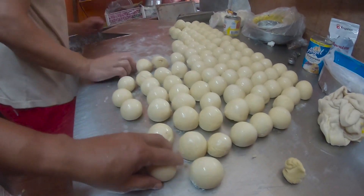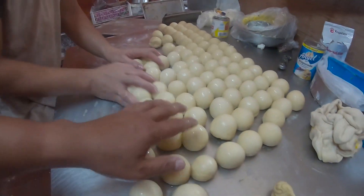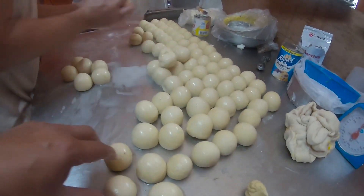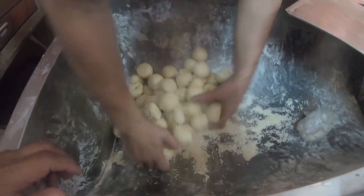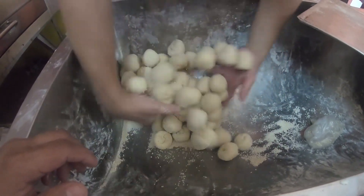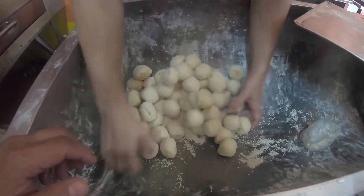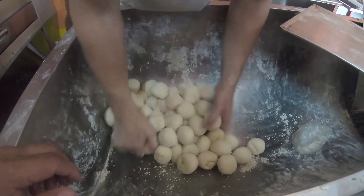Siyempre, part of it guys — lalagyan natin siya ng tubig. After natin lagyan ng tubig, babanliambal ang tubig. After nun, lalagyan mo na siya ng linga. At iisa-isa yung kamayin — para kumapit yung linga doon sa pinapay.